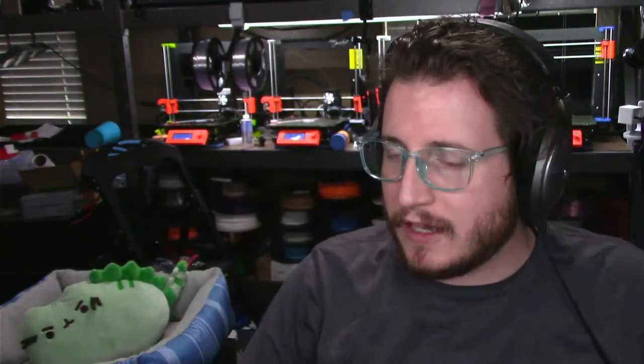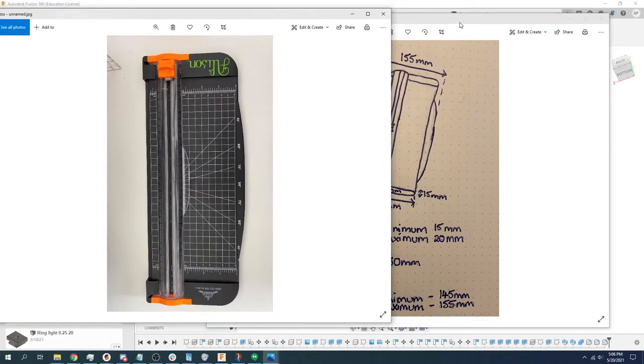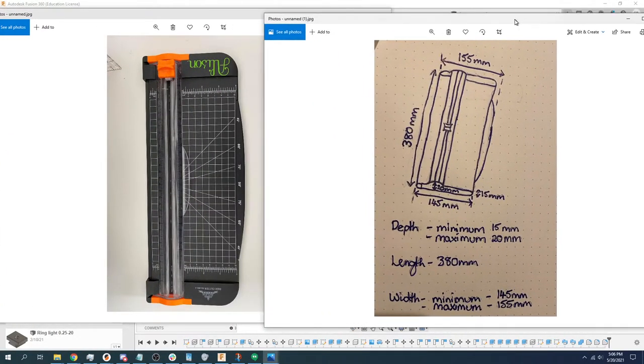Let's talk about Allison's project. We're going to leave Big Grant up for just a second so we can discuss it, but she has one of those kind of generic roller paper cutter things and really this is just a way to store the paper cutter. Let me open up these photos here. So we're going to go to Little Grant and show you what is going on. We've got two different photos from Allison and these are what I'm going to be working off of.